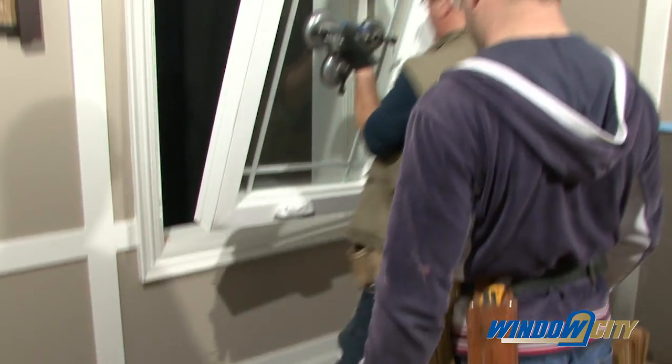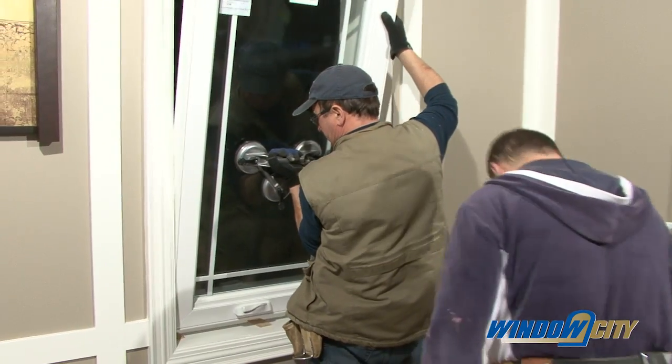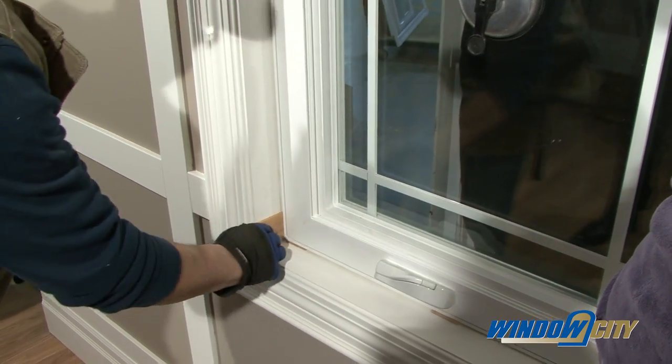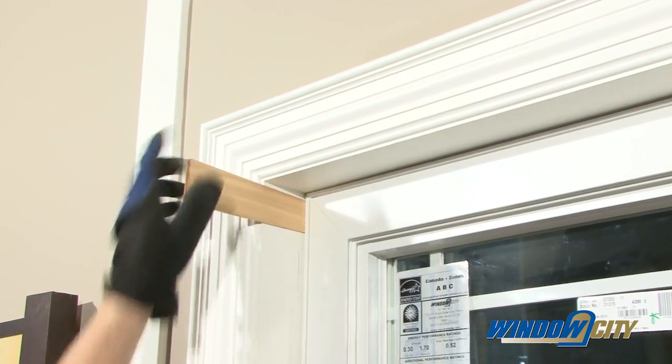Once you are ready, position the window in the center of the studs or existing window frame and shim the window using two-inch shims in the opening, making sure it is plumb, level, and square.